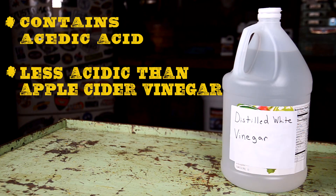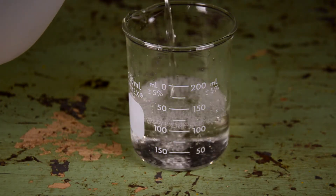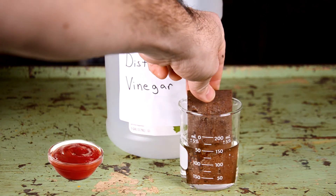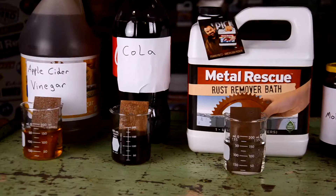Distilled white vinegar basically works the same as apple cider vinegar as far as acid content goes, but it's slightly less acidic.